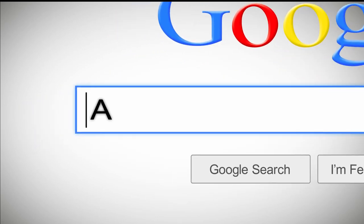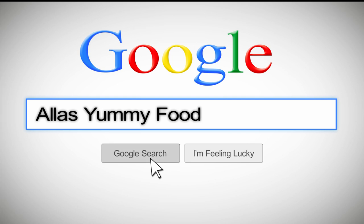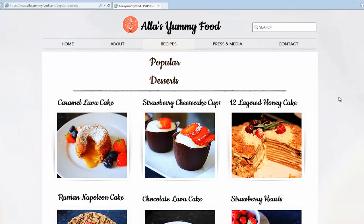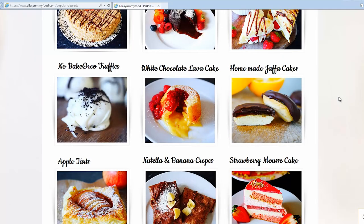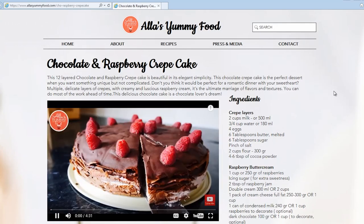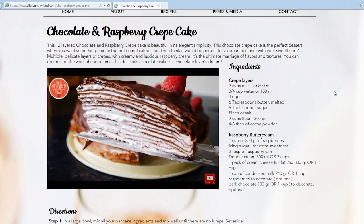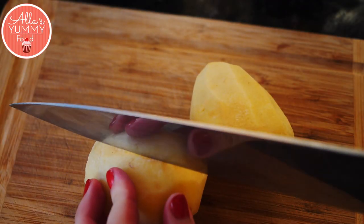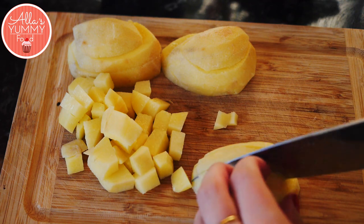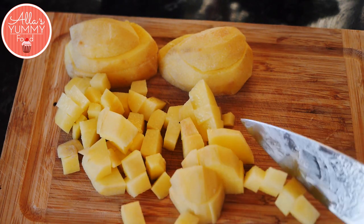You can find my full recipe on my website at alisyummyfood.com, and there are plenty of other recipes there too — just click on a picture and a full video with directions will pop up. Back to my delicious borscht — this is also a vegetarian version, so if you want to add meat, you will have to cook the meat beforehand.